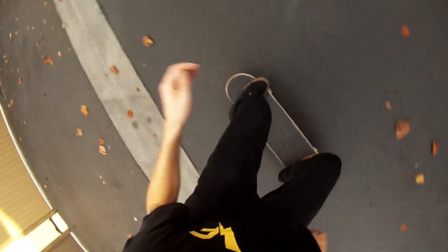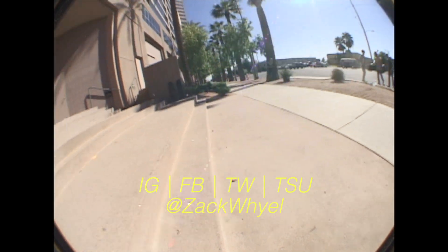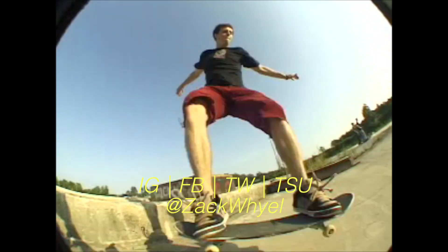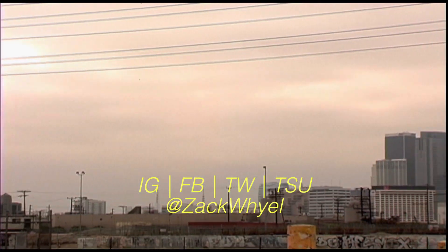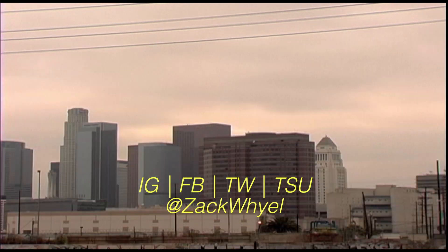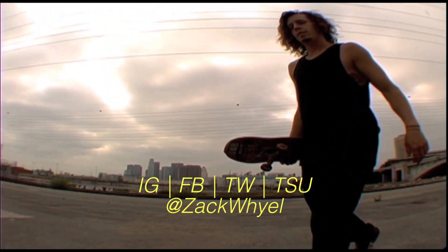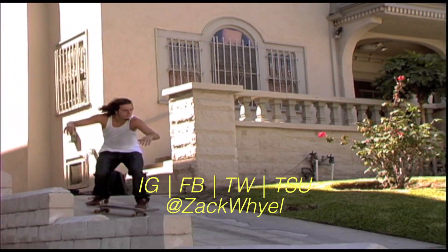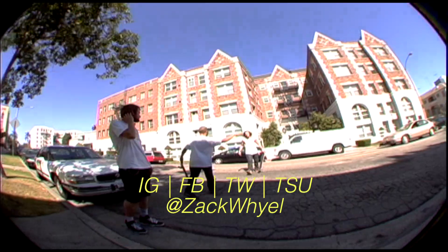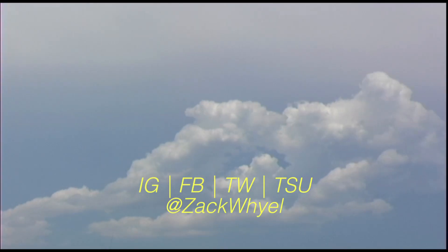After you've mastered the ollie, then take it to the streets. Subscribe to WOW Files for the next episode of Skate School.